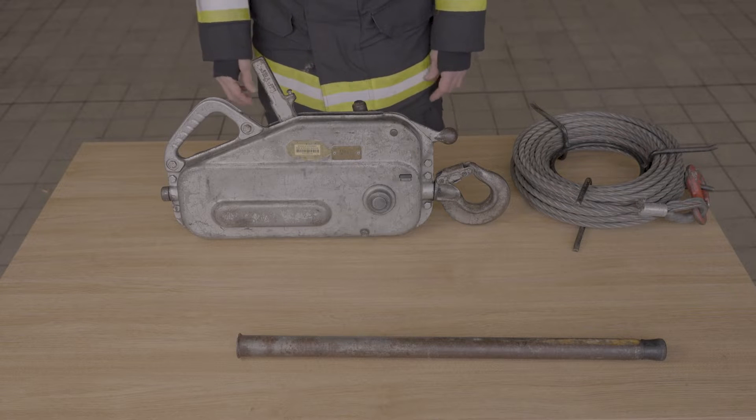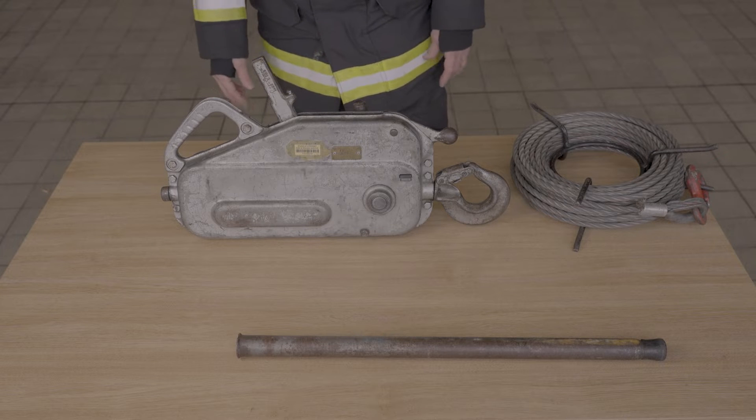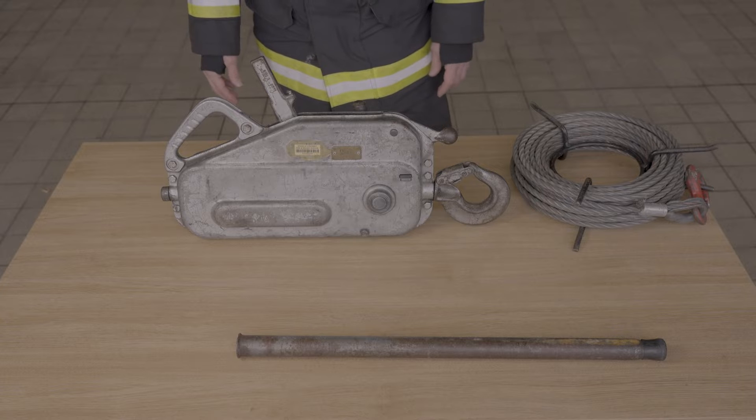This is a short video. We're going to explain the key parts of the TU-16 Turfer winch and how to safely operate it.